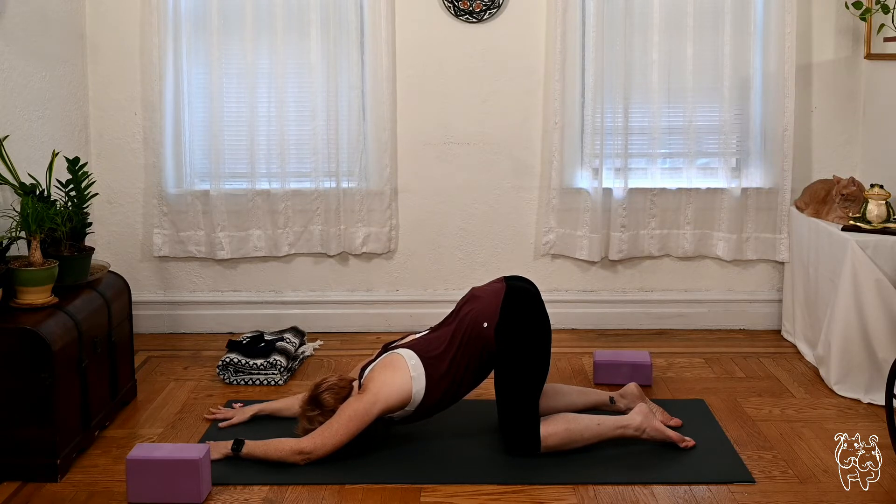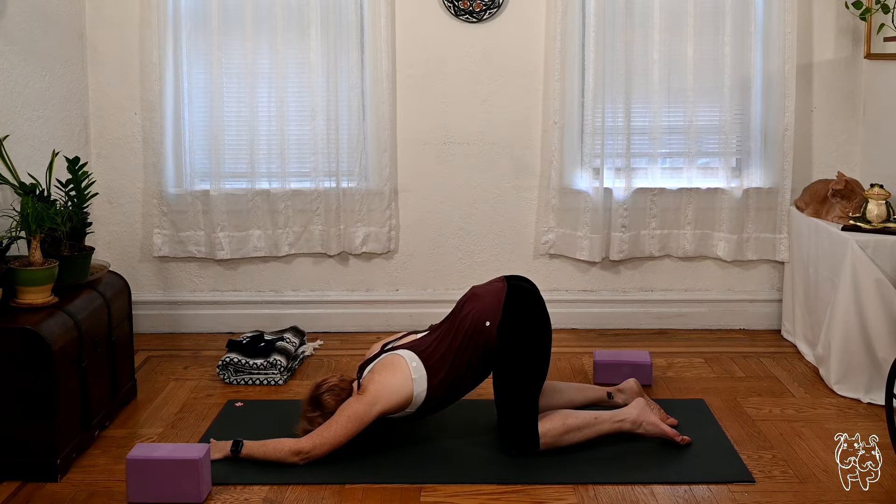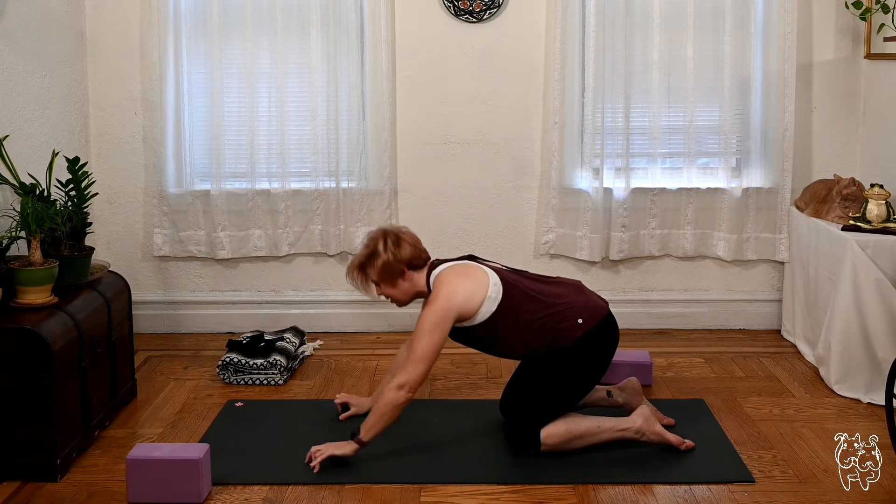Let's take two or three more deep breaths right here, really letting the heart open up toward the mat. We'll release out slow, walking the hands back. Slide the hands in, lift your head up, come on to hands and knees.